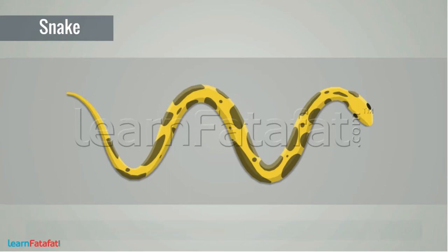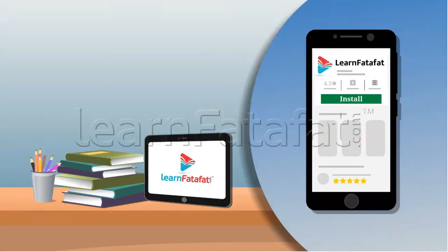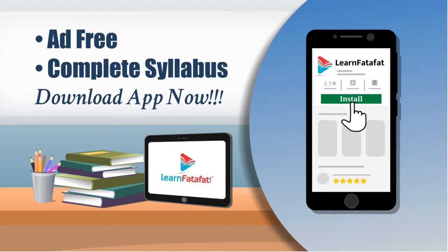Snake: the structure of a snake's body consists of a long backbone that runs from head to tail. The backbone, ribs, and skin are interconnected by muscles.